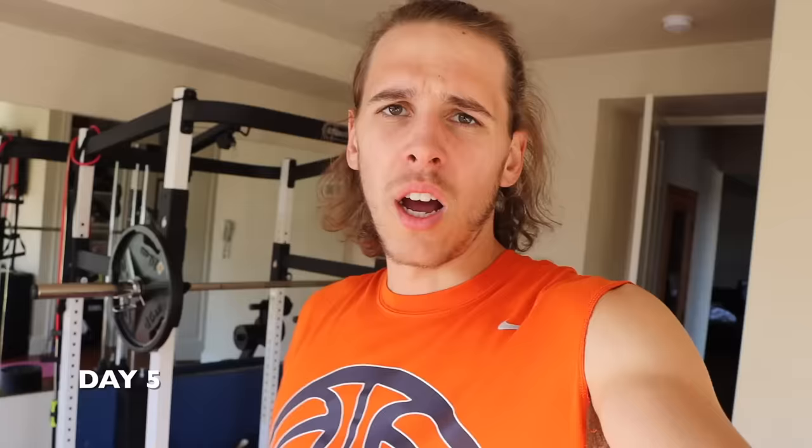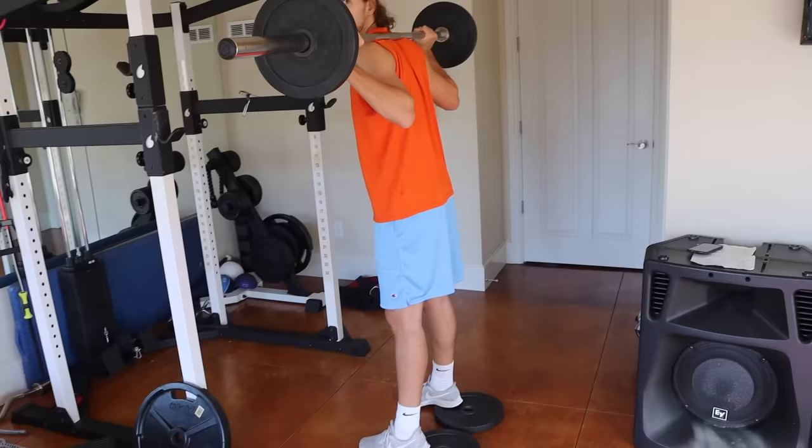Day five on the jump journey — squat day. This was my first time squatting with weight on my back since probably high school. I just completed my 10 sets of squats and I am gassed. I haven't squatted with a bar on my back in forever, but my knees are feeling good. Day six is another much-needed rest day.